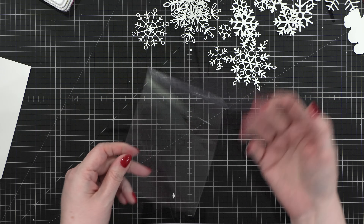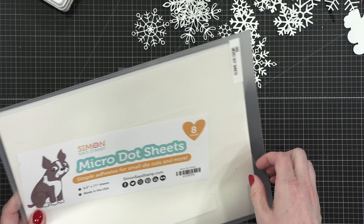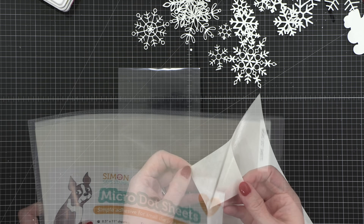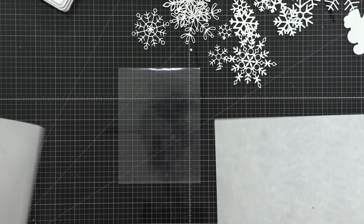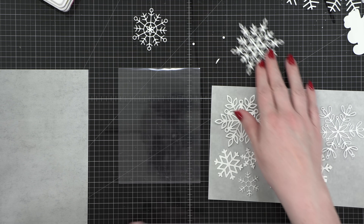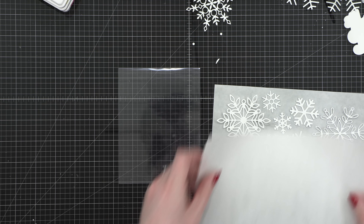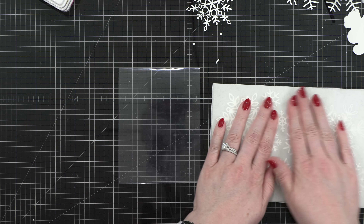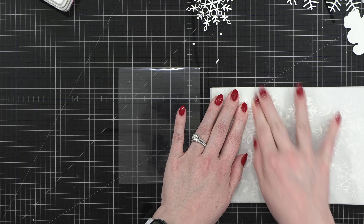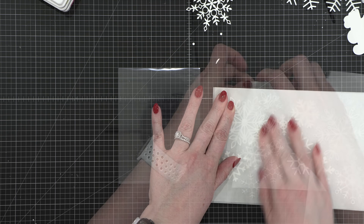This acetate card base is from Hero Arts — it actually comes in a set with envelopes as well. I'm going to set that aside for a minute while I get adhesive for the back of my snowflakes. I'm using Simon's micro dot sheets; I thought it'd be a little bit easier than having to apply glue to the back of all of these snowflakes. After I determined which side of the micro dot sheet has the adhesive, I then placed a bunch of my snowflakes right down onto those adhesive dots, placed that paper back on top, and then burnished the top of the snowflakes. This really presses the snowflakes into that adhesive so that I have adhesive on every single section of these snowflakes.